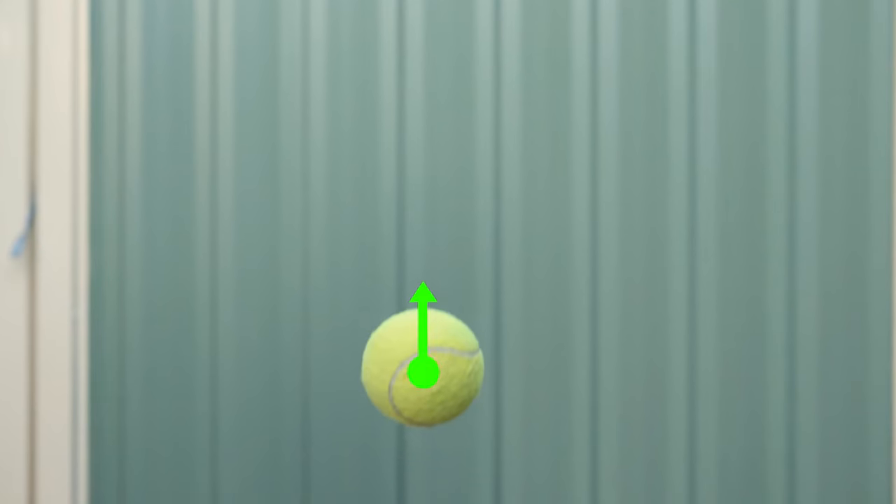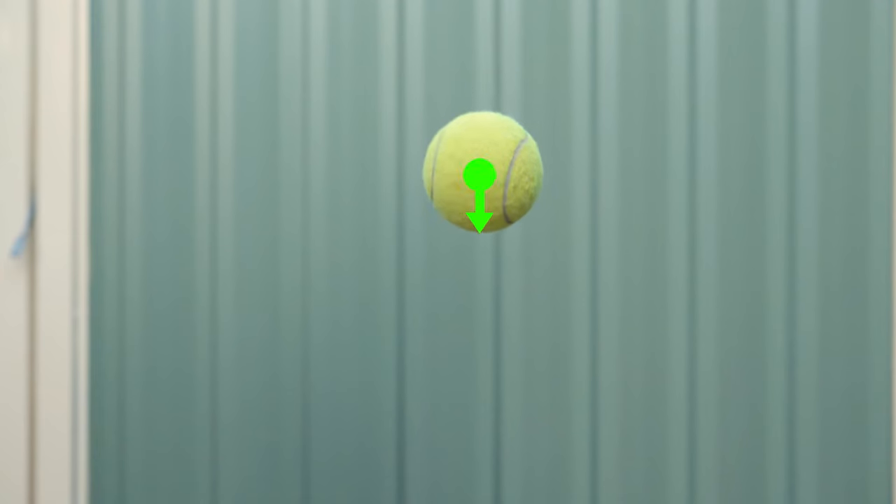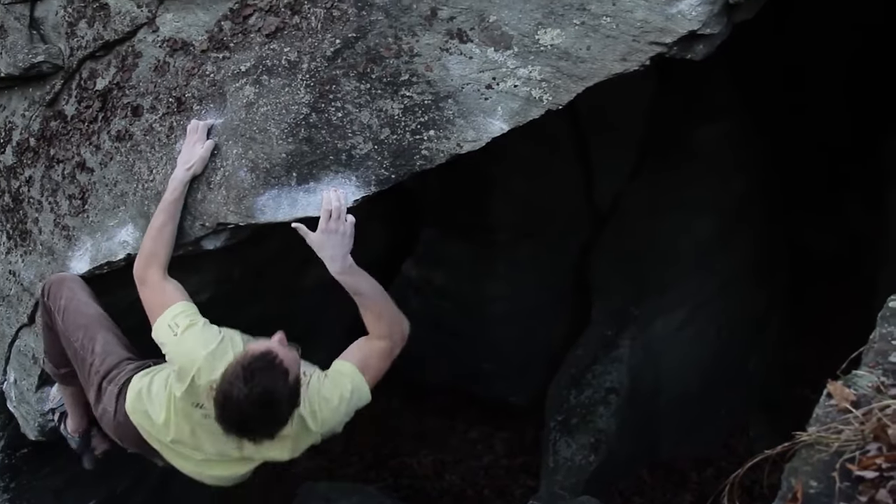Today we'll be talking about dead pointing. Imagine throwing a tennis ball up in the air. At the peak of its ascent, there's a fraction of a second where the ball is almost completely still, where the upward momentum is balanced by the downward pull of gravity. This principle is used in dead pointing.